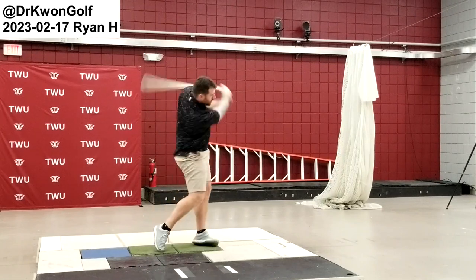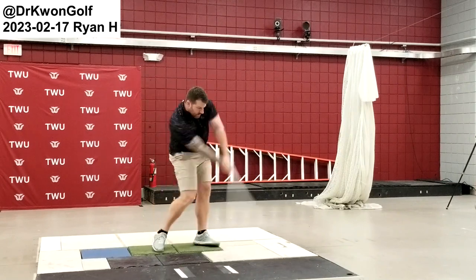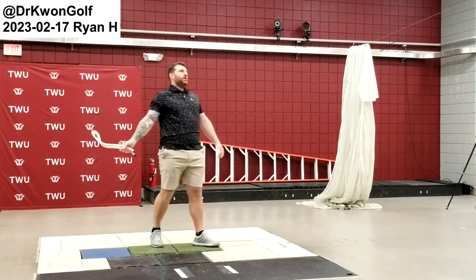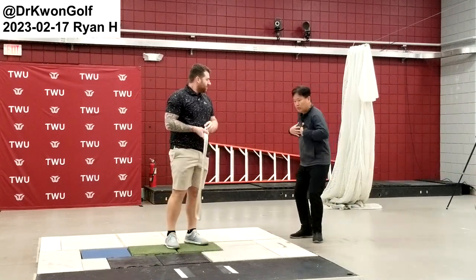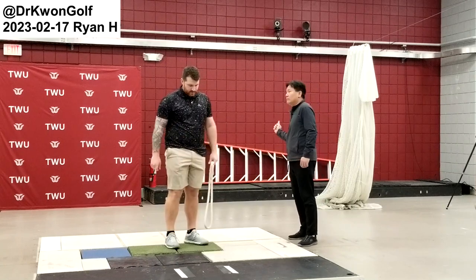Now inward. Very good. So now the direction is controlled by the way you move, you turn the body. Instead of going down here, things like that.